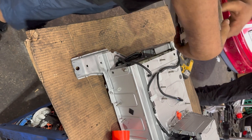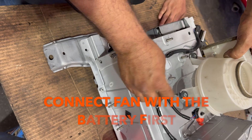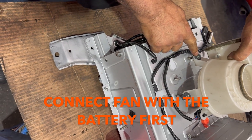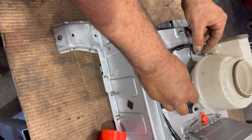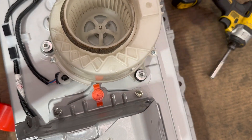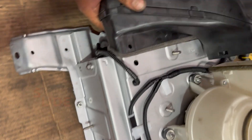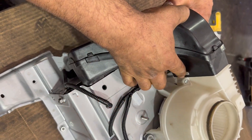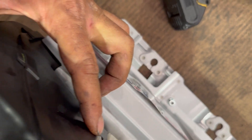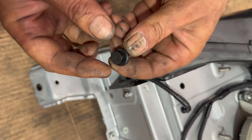Now I'm going to clean the duct and fan. I'm going to clip in the fan plug first — one, two. I'm going to put the nuts with the washers. I'm going to slide the duct in. This lock is in, this lock is in, and now I'm going to put the clip back.